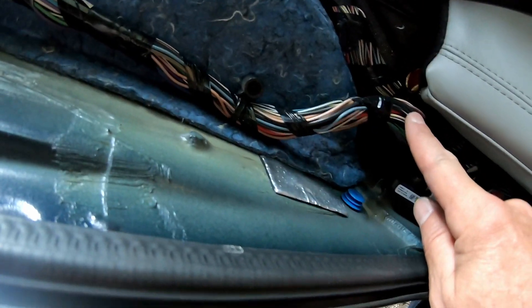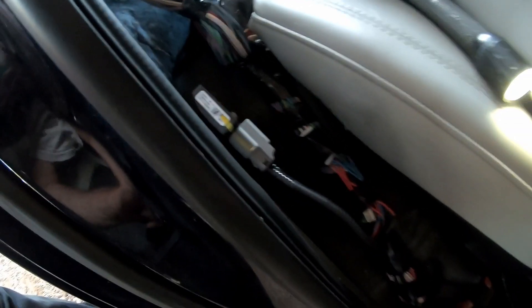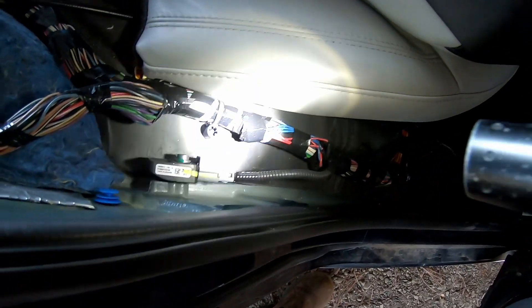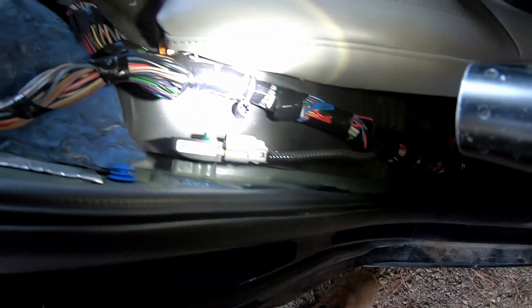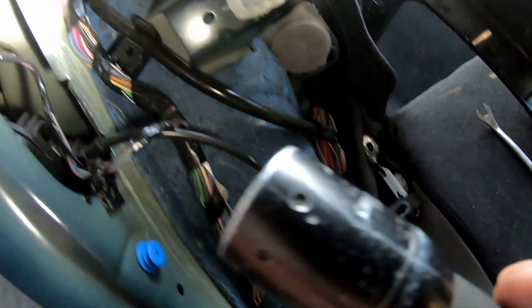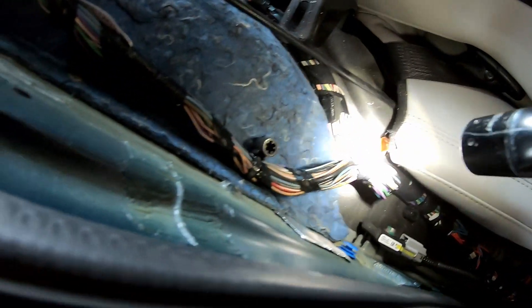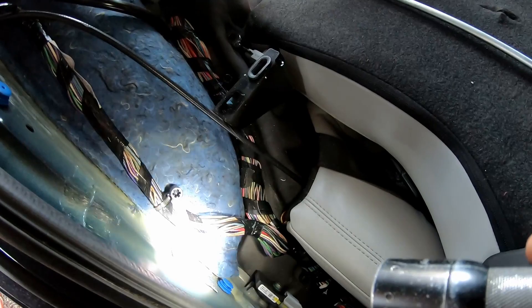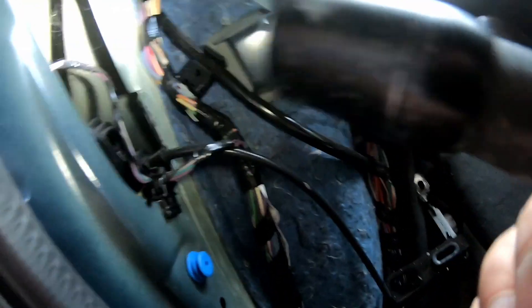I think this here is that harness we're looking for. Let's get some light down here. There's black tape and a white plug, but I sure don't see white tape with an open black plug like it showed in the picture.